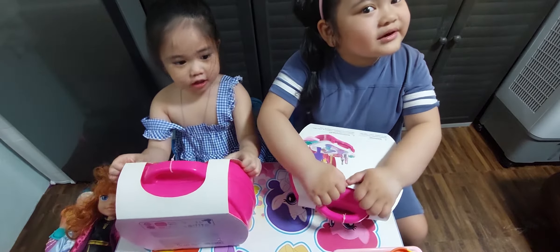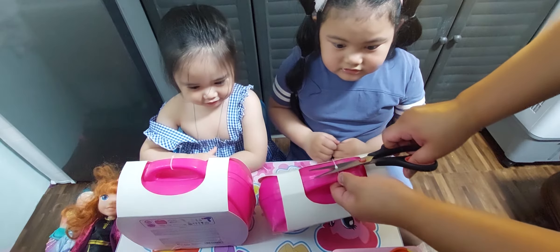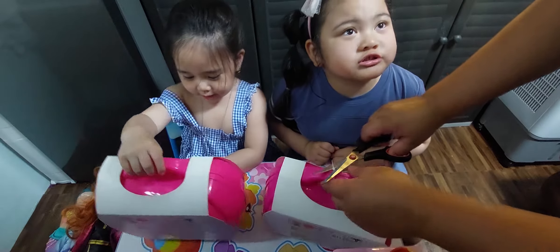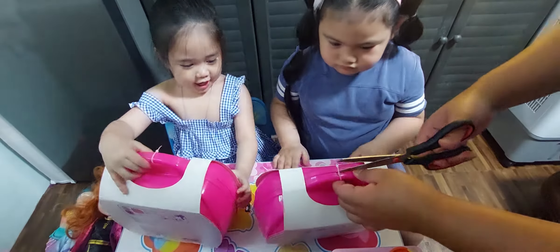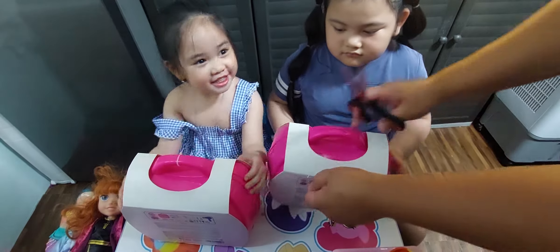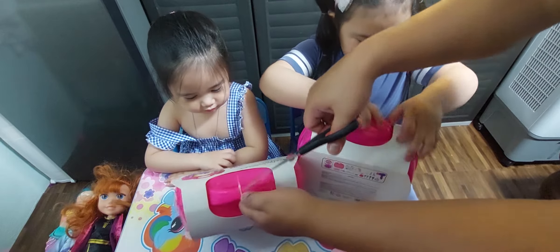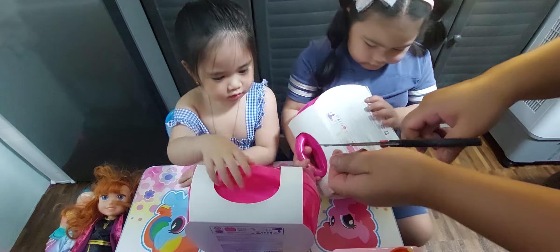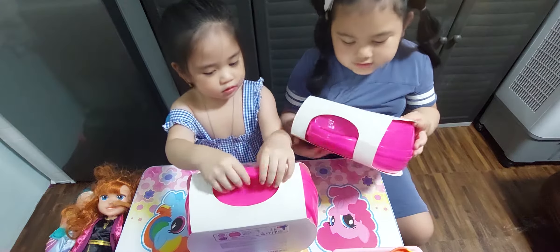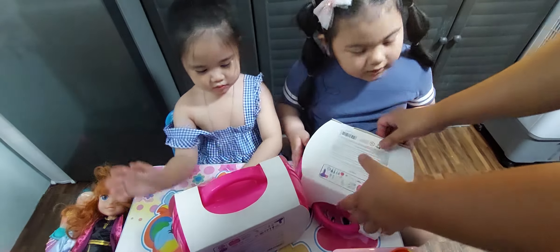Help us open this for us. I don't know how to open it — with scissors? I'm not allowed. Mine is big! They're the same. I love it! Daddy, mine is big like Munchies. They're the same, yeah. Daddy, I don't know how to get this one off. There's blush!